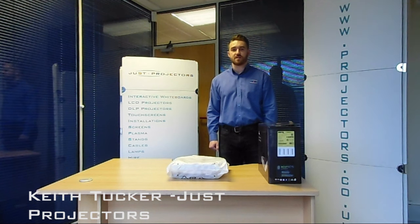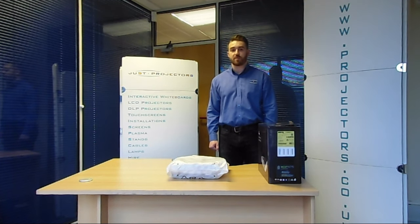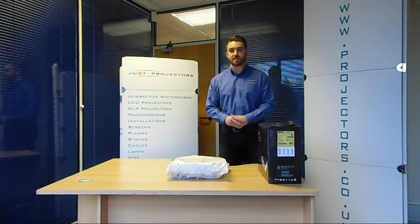Hi, I'm Keith Tucker at Just Projectors. Today — this is the second video on our YouTube channel — we're going to look at the BenQ TH681 Plus, which is a 3200 lumen Full HD projector.